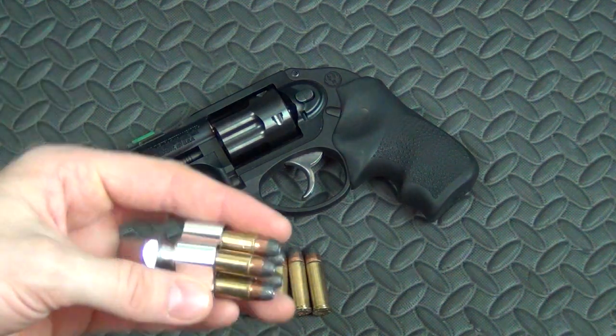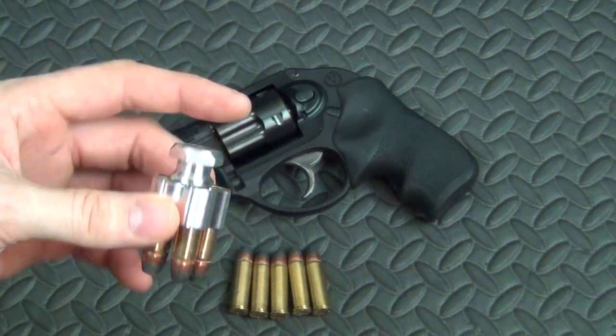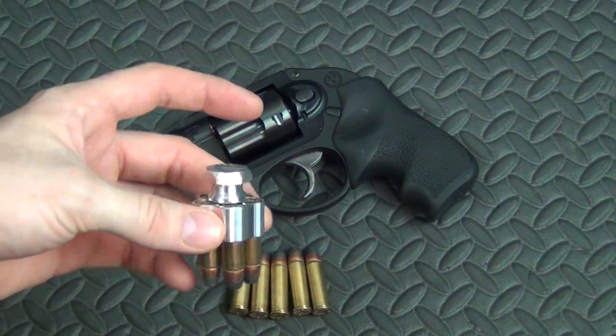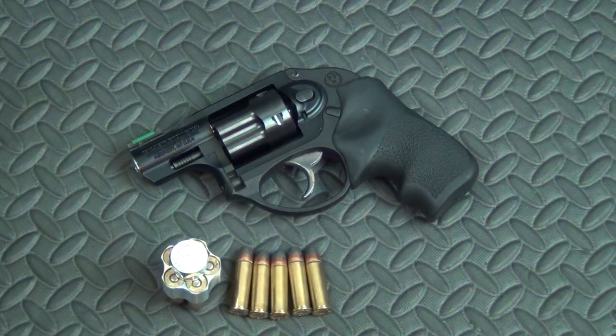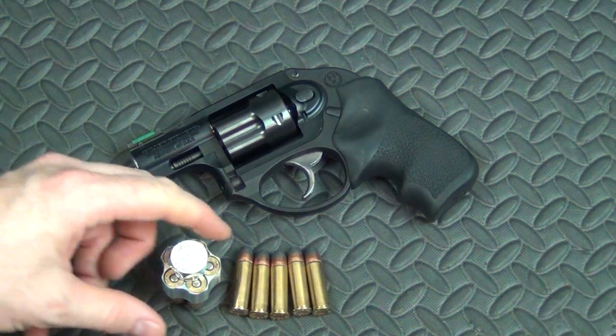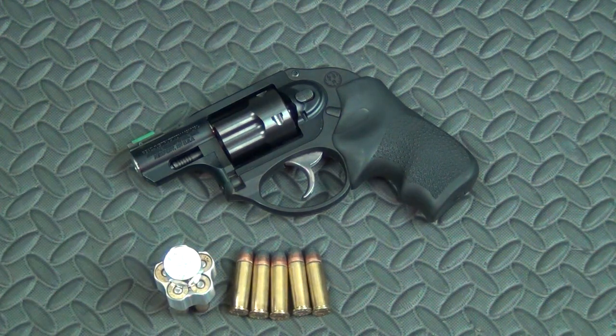Next up, let's talk about extra ammunition. Speed loaders — I highly recommend them. You can go with speed strips, your call. I like this one here — this is the Five-Star Firearms speed loader, specifically made for the Ruger LCR. There are HKS loaders out there on the market. HKS is probably the most popular company for speed loaders. You can pick up an HKS loader for a five-shot snub-nosed revolver for about 10 bucks. This one cost me about $25 shipped, and I spent more because it's specifically made for the Ruger LCR.